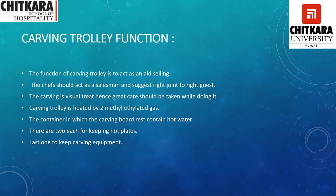The function of the carving trolley is to act as a salesperson — the server should suggest the right joint to the right guest. Carving is a visual treat, hence great care should be taken while doing it. The carving trolley is heated by two methylated spirit lamps. The container in which the carving board rests contains hot water. There are two compartments for keeping hot plates and a last one for keeping carving equipment.